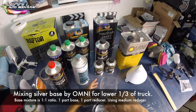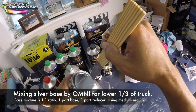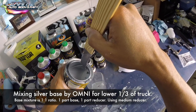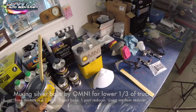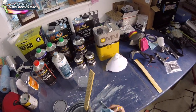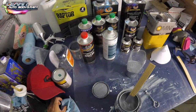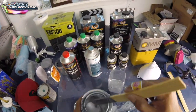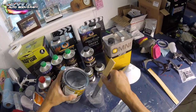Another thing to remember — if you've been going through the trainings in the course — you can always tack base coat right after it dries. You can feel free to tack as much as you want, but you never want to tack clear coat in between clear coats. Since this is still a base coat stage, I actually tacked the lower section of the truck before I sprayed this base coat.